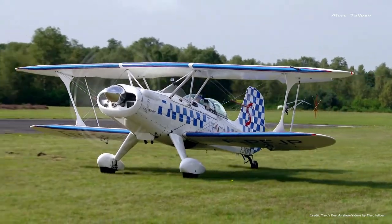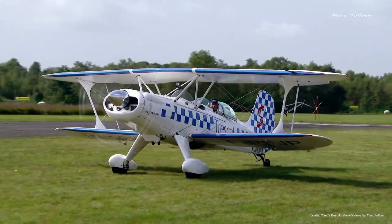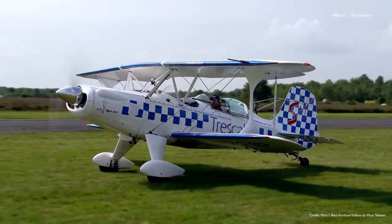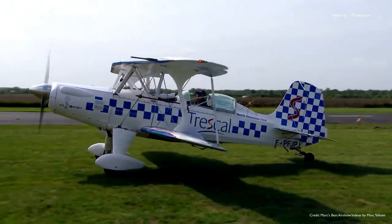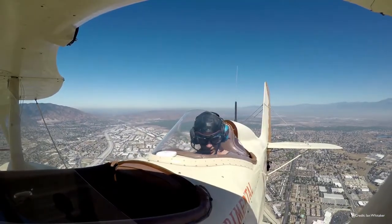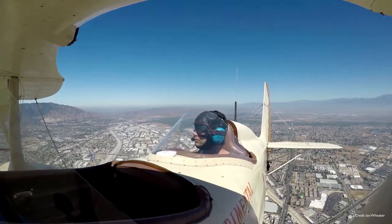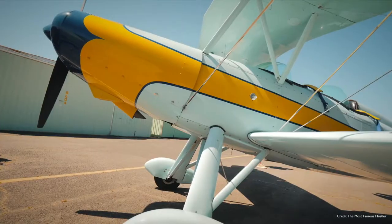Today let's look at the Starduster 2, SA300. Starduster 2 — '2' as in two of us can go flying because there's two seats. The first one had one seat; the second one was built with two seats, so now you and I can both go flying.